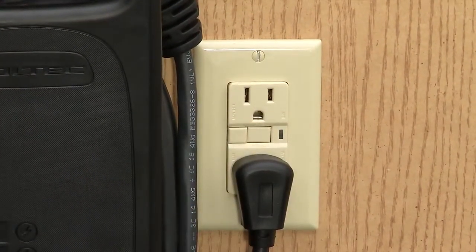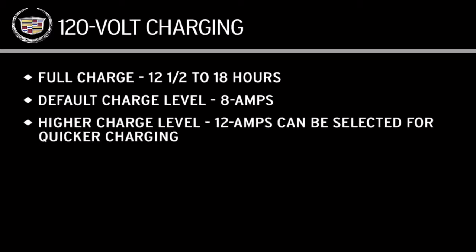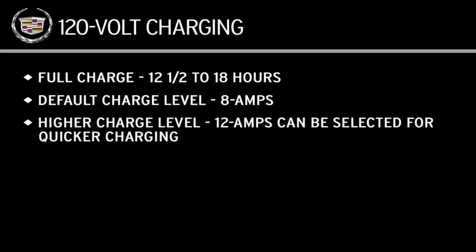There shouldn't be any other major appliances connected to the same circuit. With 120 volt charging, it takes about 12 and a half to 18 hours for a full charge depending on your programmed charging level. The default is the reduced level at 8 amps. Depending on the electrical capacity of the outlet and circuit, a higher maximum 12 amp charging level can be selected to provide quicker charging. In extreme hot or cold temperatures, charging times and energy usage will increase.